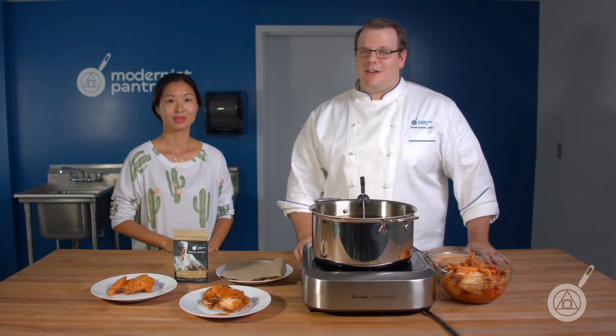Hello and welcome to WTF where we transform food here in the Modernist Pantry Test Kitchen. I'm Chef Scott Guerin and I'm Janie Wang the owner of Modernist Pantry. So today we have an ingredient for you called Batter Bind, and we're going to do a total exposé on it.